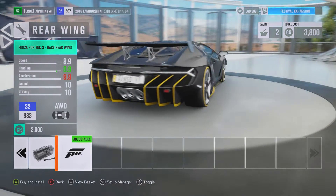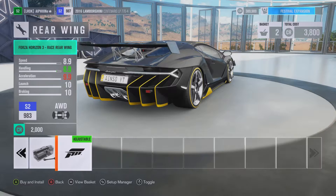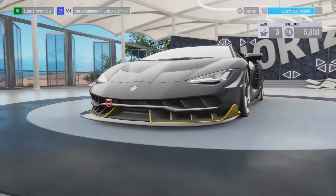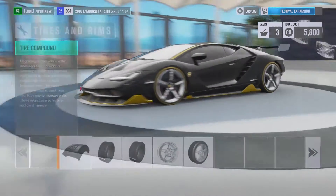I'll put it on for some downforce down the straight. It is adjustable, so hopefully we can adjust some tuning to that spoiler.